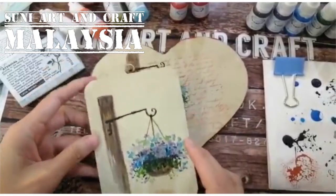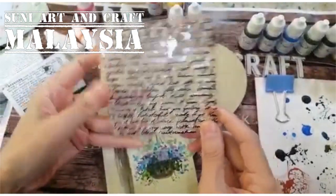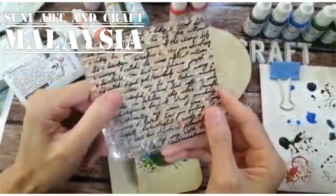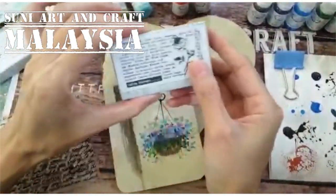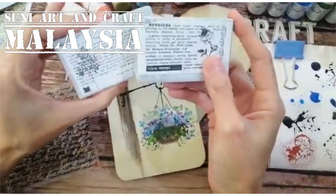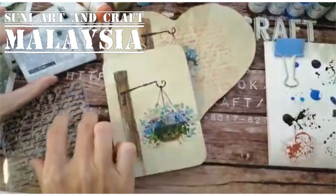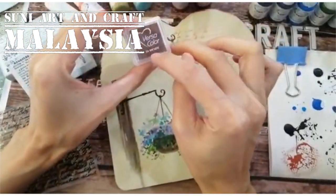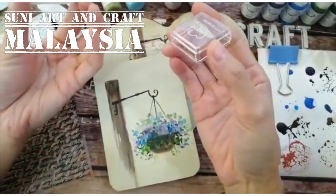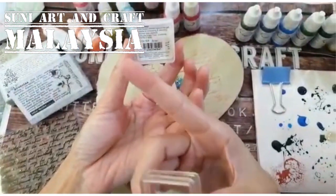Now we are going to look at what stamps I'm using. I like to use stamps with wording — I have a lot in my collection. These are acrylic stamps, and you can also use wooden stamps. Using wording stamps as a background looks very nice. I like to use this brown color stamp pad. It's water-based but takes a very long time to dry.